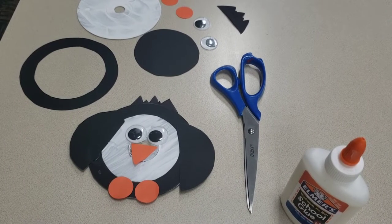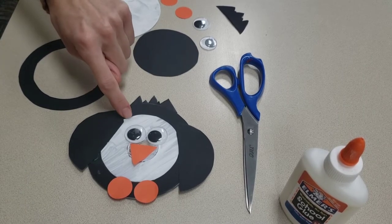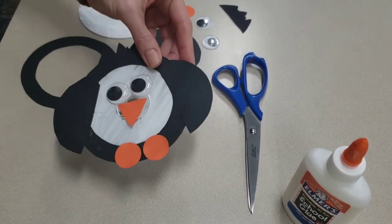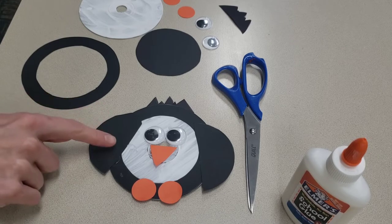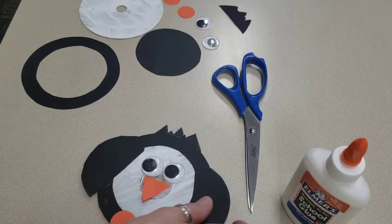Good morning friends, thank you for joining me for this week's craft. We're going to be making these really cute penguins out of an old CD. You can use an old CD, an old DVD, or old discs from computers that you're just not using anymore, and you can make all sorts of fun crafts out of them — it's a great way to recycle. But today we're going to be making these really cute penguins, so it's really simple. Let's get started.